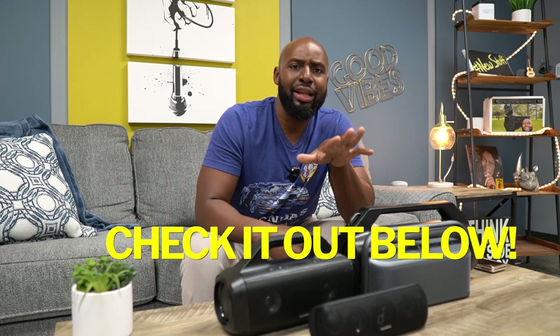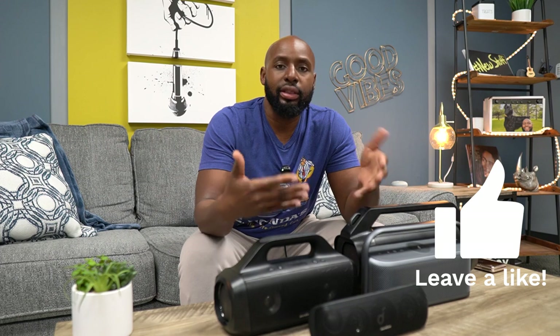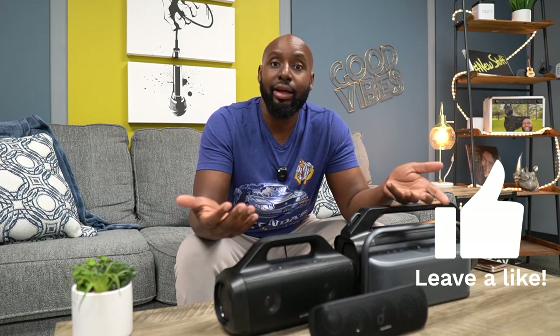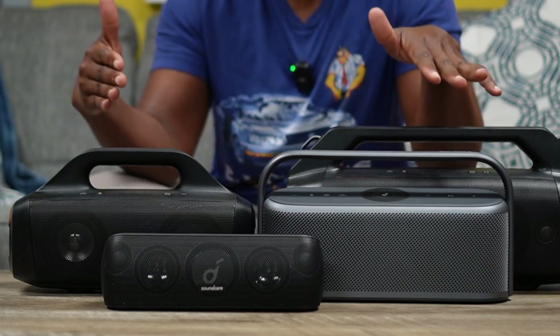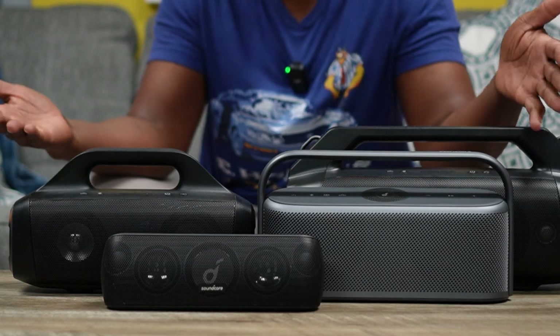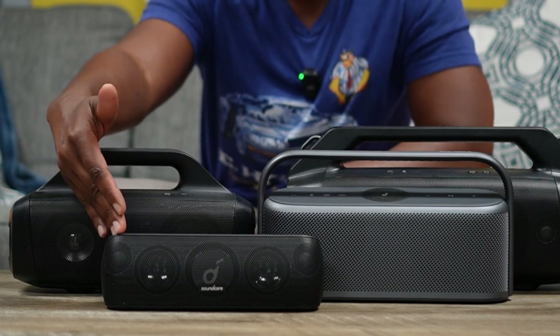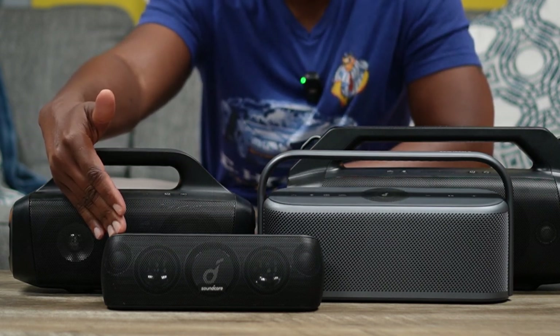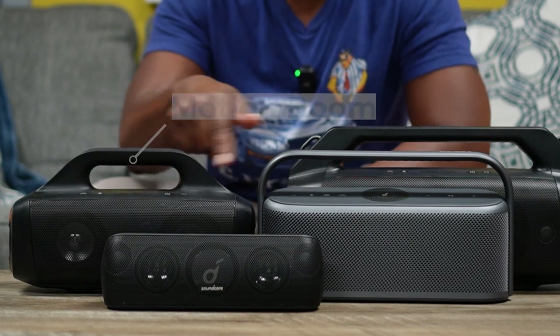If you haven't seen my other dedicated video for the Motion X600, you should check that out right after this video — let me know what you think about its aesthetics, specs, and sound, because I compared it to itself with spatial sound off and on. Today we're going to compare it to its brothers: we got the Motion Plus here, which I'd call the smaller or younger brother, and then the Motion Boom, which is kind of a middle child as far as size.